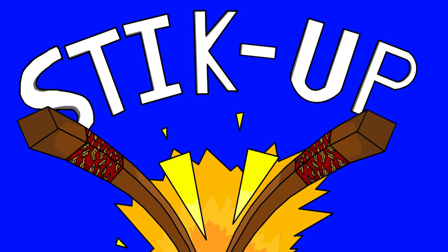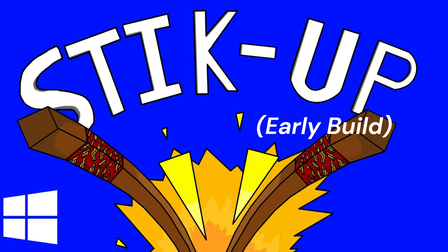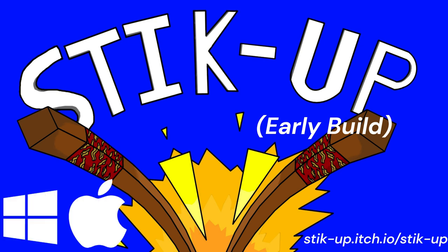You can partake in an early taster, a prototype if you will, of this unpaid labor on your Windows and Mac devices, found on the itch.io website.